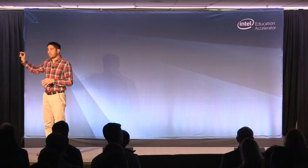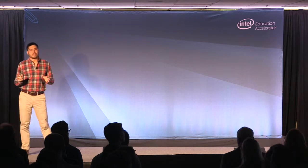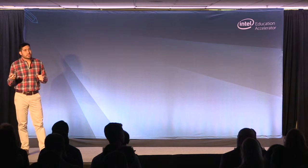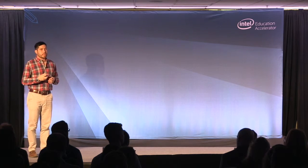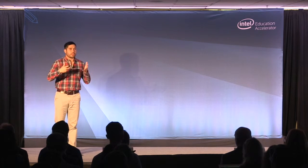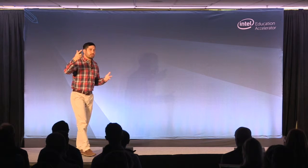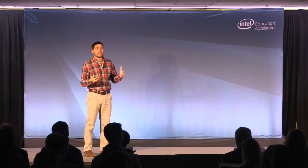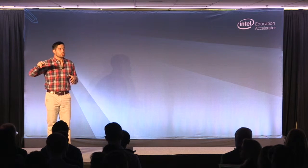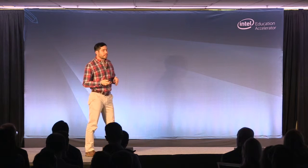So where are we at? Right now we have a sensor which connects to our app, and we're quickly building cloud software. What the cloud software will do is enable three things: one is analysis of data so you can take those experiments and pull out interesting information; two is collaboration and sharing so people can work on this in groups; and three is contributing to global databases so that we can become citizen scientists through Pocket Lab.